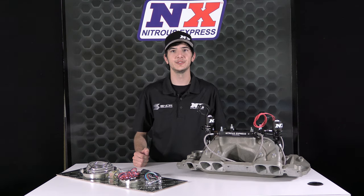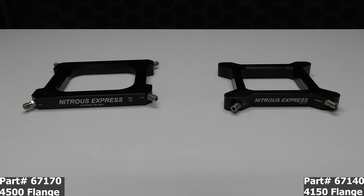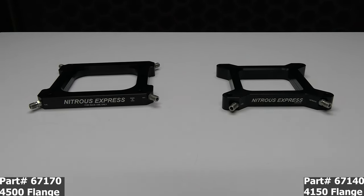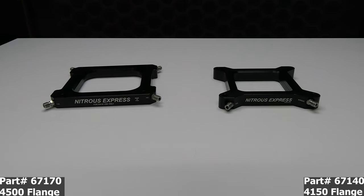It's Chase with Nitrous Express, and in today's video we're taking another look at the Assassin plate system, this time with a Lightning 375 — 375 thousandths orifice solenoid — making this Assassin capable of flowing 750 horsepower. Part number 67170 for the 4500 flange and part number 67140 for the 4150 flange system.